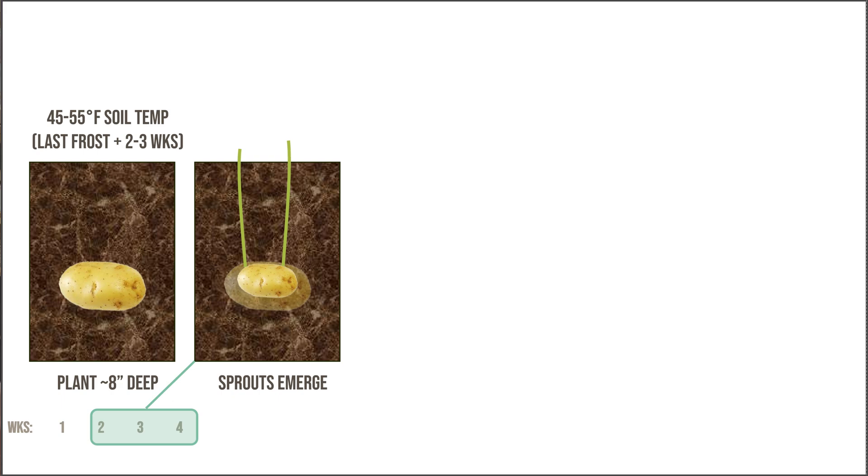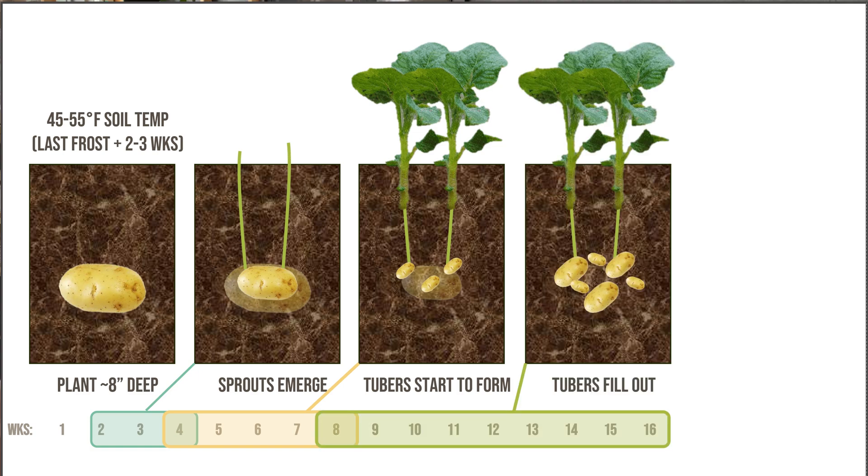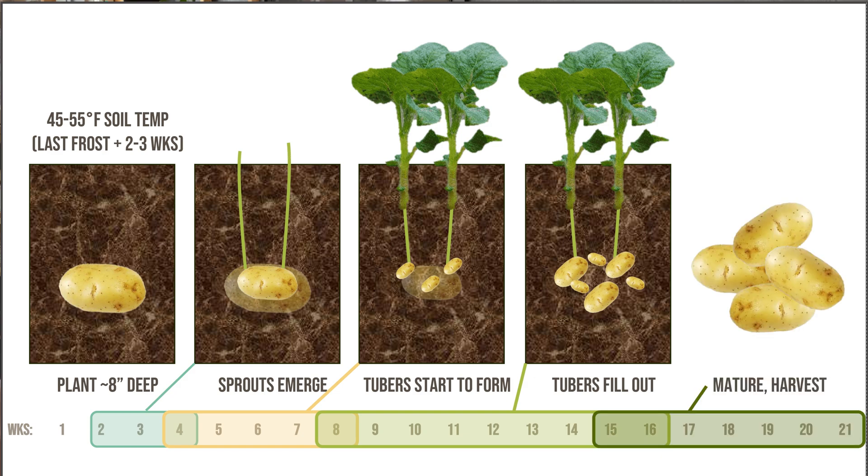As sprouts emerge, the parent tuber is slowly being consumed, but once those sprouts emerge and start to leaf out, you will start forming new tubers underground as that parent tuber disappears. Those sprouts emerge in two to four weeks, and new tubers start to form over the next two to four more weeks — so you're now at four to eight weeks total. After that, those tubers begin to fill out into larger regular-sized potatoes, and by about 15 to 21 total weeks — or 90 to 120 days after that first sprout emerges — you will have a mature harvest.